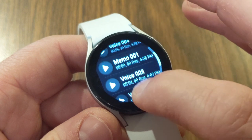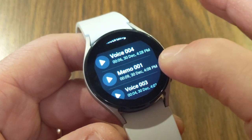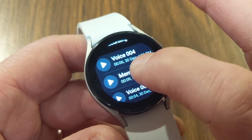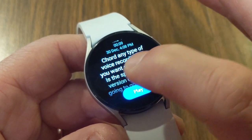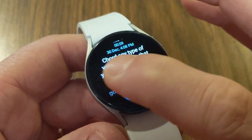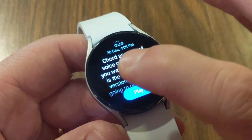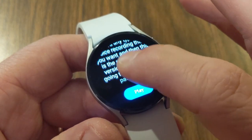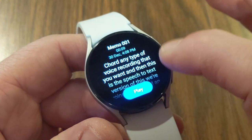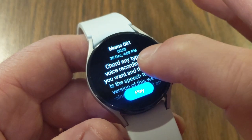You've also got controls to go forward or back 15 seconds during playback. I've done a couple of different recordings, including a memo. Because I don't have a Samsung phone, with the memo I can tap on it to see the converted text — it got some of the text right and some wrong; for example it heard 'record' as 'chord.' So it does its best converting speech, but on a non-Samsung phone you can only view this text on the watch and can't do much else with it.